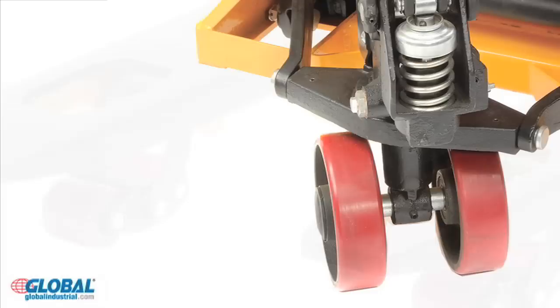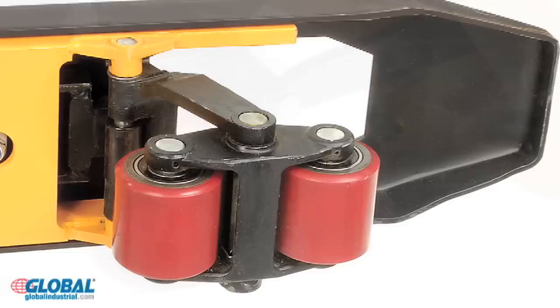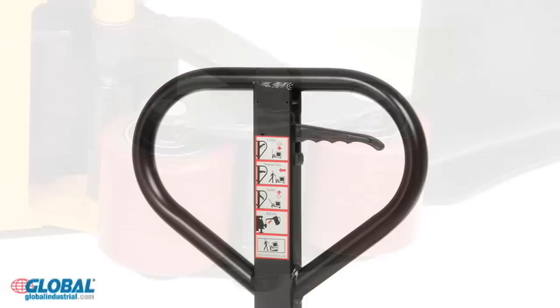For dependable service, we've included German hydraulic seals in our pump located just behind the protective dust cover. Our pallet truck moves easily with seven inch non-marring polyurethane steer wheels and two and a half inch polyurethane load wheels.